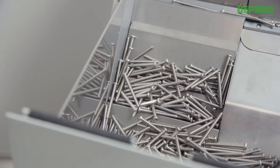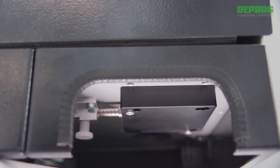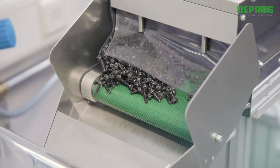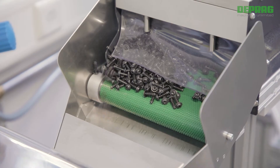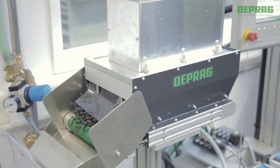Gentle component handling and the clean feed concept fulfill all requirements as to technical cleanliness. The system can be upgraded with additional features from DEPRAG, such as the reload hopper, to increase the level of automation.